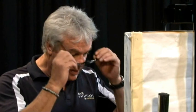G'day, welcome to Art Studio. My name is Wayne Clements, your presenter. We're going to paint a little sunset — it's a Kakadu sunset, this one. And we're going to go around our palette.